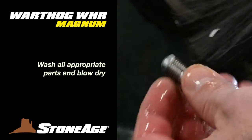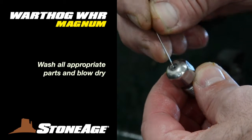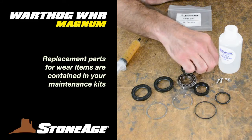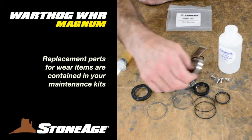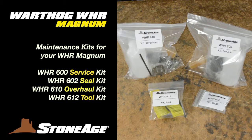Wash all reusable parts in solvent and dry. Replace the wear items with new ones from your kits. Our maintenance kits provide all the wear items for routine service, seal replacement, and general overhaul. We recommend stocking these four kits with your WHR and using all the new parts when you perform these procedures.